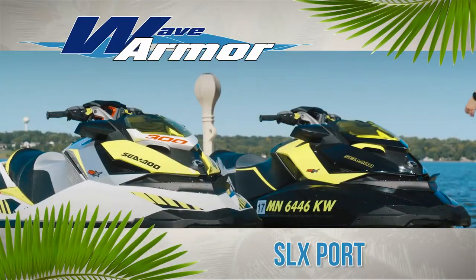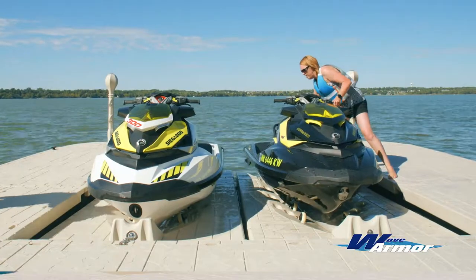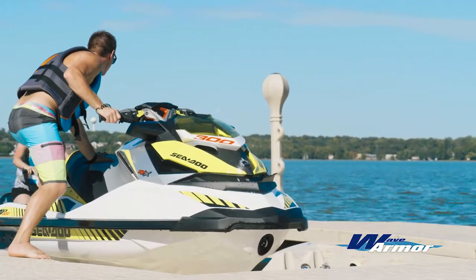For the personal watercraft owner looking for the convenience of a drive-on, drive-off PWC port, WaveArmor's SLX port makes loading and offloading your personal watercraft simple and worry-free.